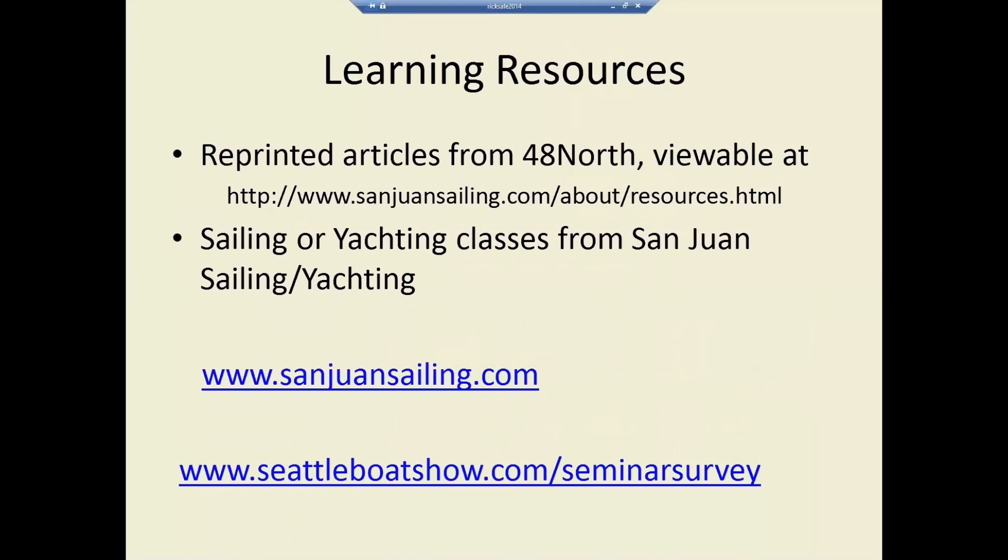And that is it — the rest is just learning opportunities. We've got the classes, and there are reprinted articles from 48 North on our website under About and Resources. Basically almost all of this information is presented there in three different articles: one on anchoring, one on rafting, and one on stern ties and enhancements.